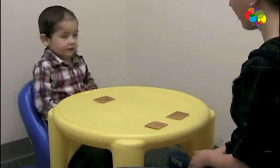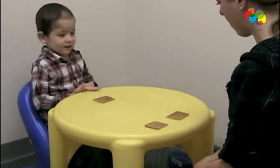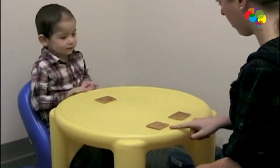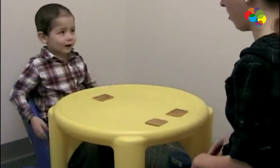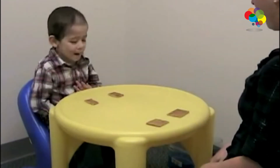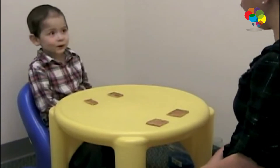Did we share the graham crackers fair? Is this fair? Yes. Can you tell me why it's fair? I have one? I have two, and I have one. Is that fair? No. How about now? Now that's fair. Why is that fair? You have two and I have two.